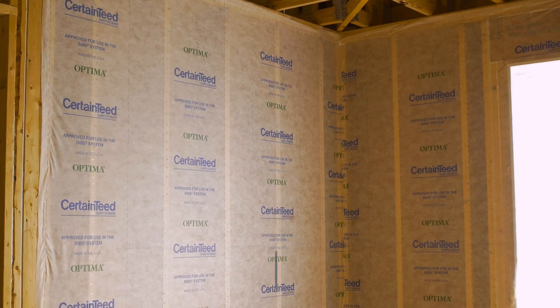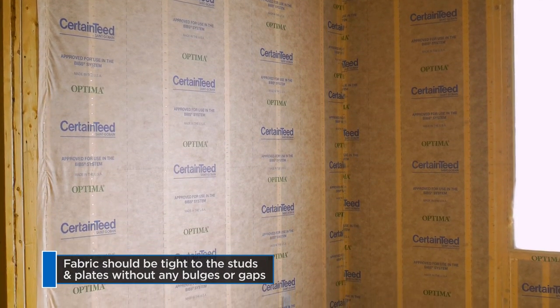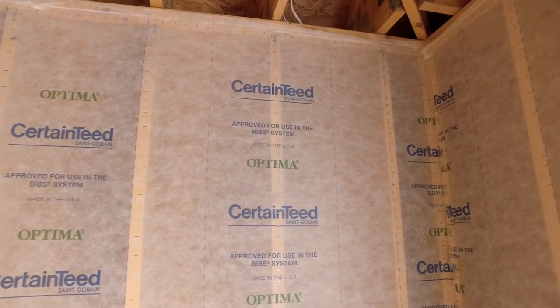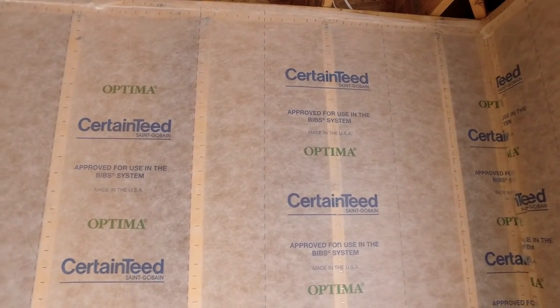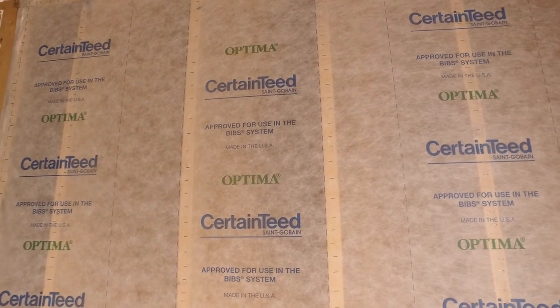No matter which method you use, it's very important to end up with fabric that's tight across the stud cavities. If you leave any slack, the insulation will bulge out too far beyond the face of the studs. If this happens, the drywallers won't be able to lay their drywall flush against the studs. Now you're ready to begin blowing.